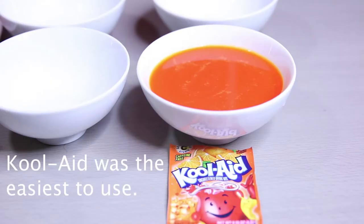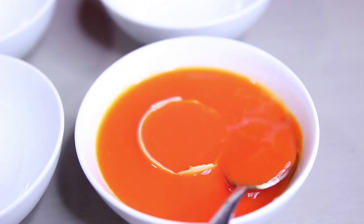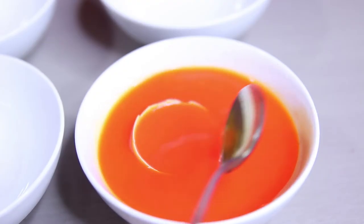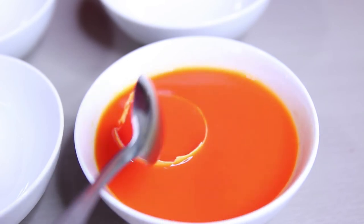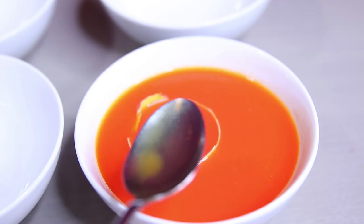As I mentioned earlier, Kool-Aid is the preferred and easy way to do this. You just take the Kool-Aid, pour it in a cup of water. It doesn't have to be hot or cold. And then just put your egg in there and soak it around for about a good 2 minutes.